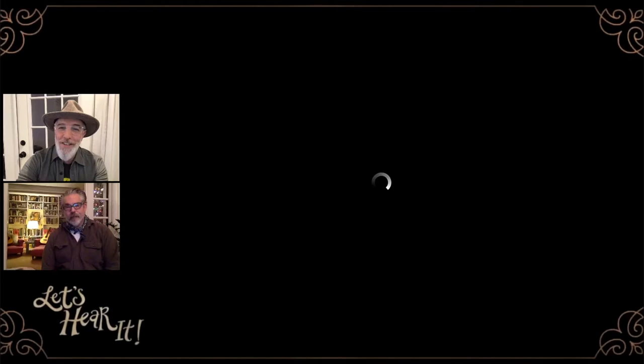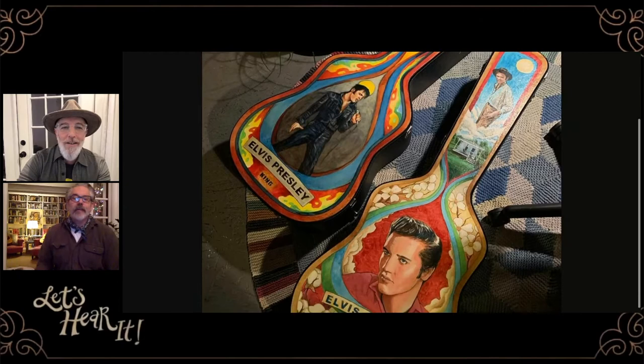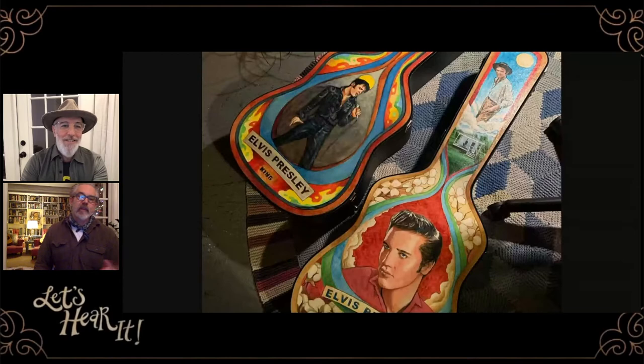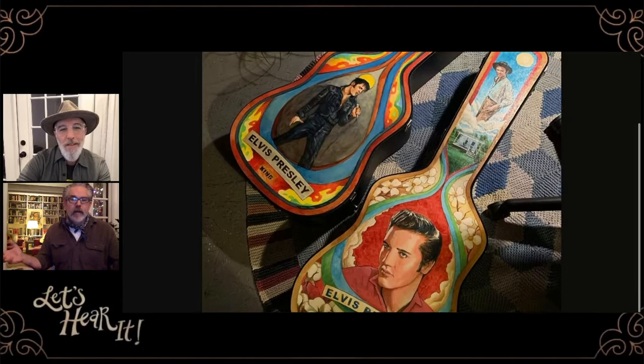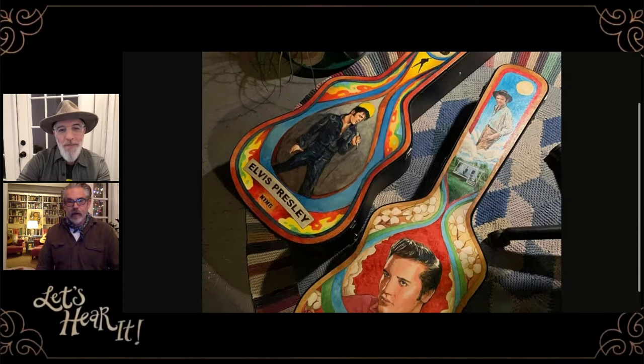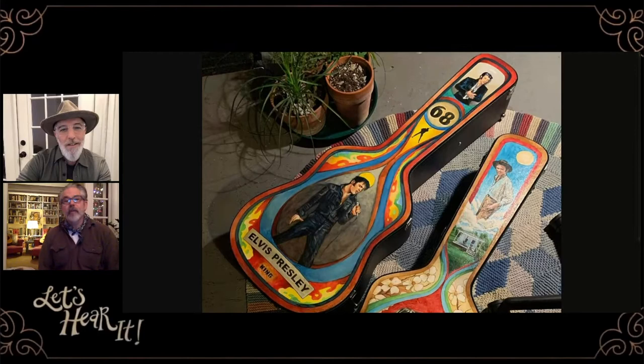That's kind of where I want to start, because that's how I became aware of you. I saw your Merle Haggard case and then I've seen most of the saints. Let's start with the King — Elvis. That's a '68 Comeback Tour Elvis, which also happened to be case number 68, so that was kind of neat. And then the other one is the young Elvis. I'm a classically trained painter and I treat these guitar cases just like any other piece of art. The painting of the case is the easy part — I really do agonize over the sketches.